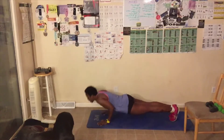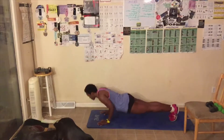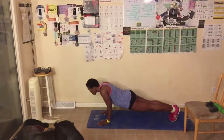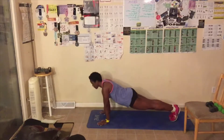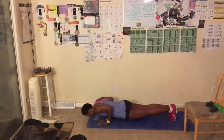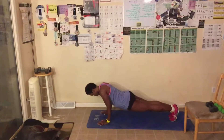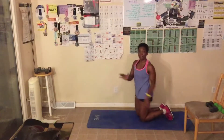Let's go. Down, up — one. We're only doing eight. Two. Down. Three. Do as many as you can. Four. Five. Abs are tight. Six. Down. Seven. Down. Eight. Great job, everyone. That's it.